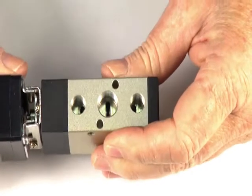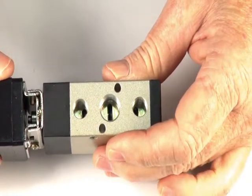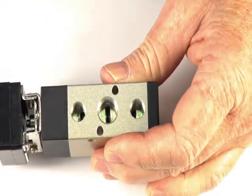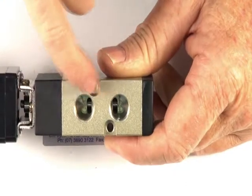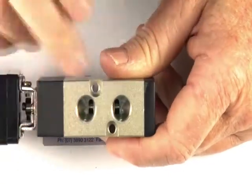The valve is a five port valve for controlling double acting actuators, double acting pilot valves, and double acting air rams. It has an inlet port — quarter inch BSP — and two one-eighth BSP exhaust ports and two quarter inch outlet ports to control the ram.